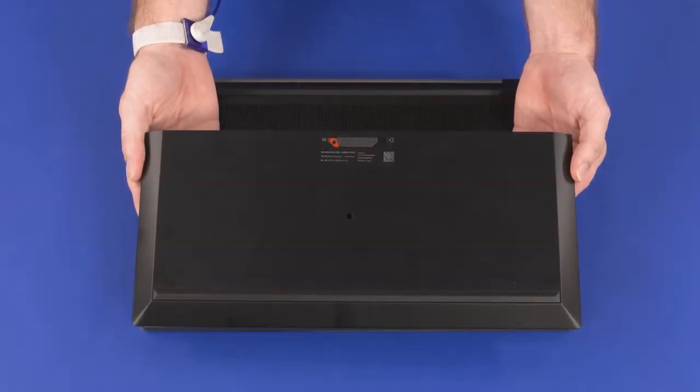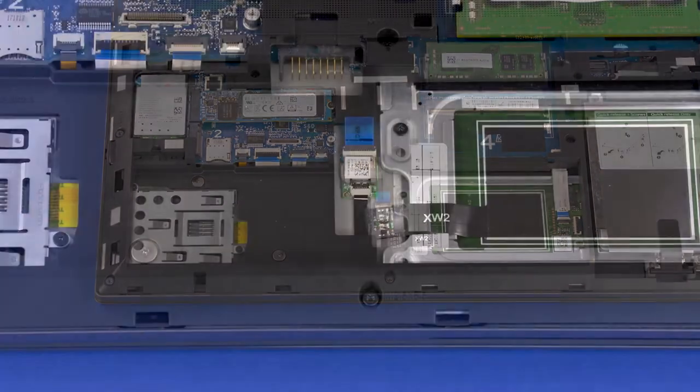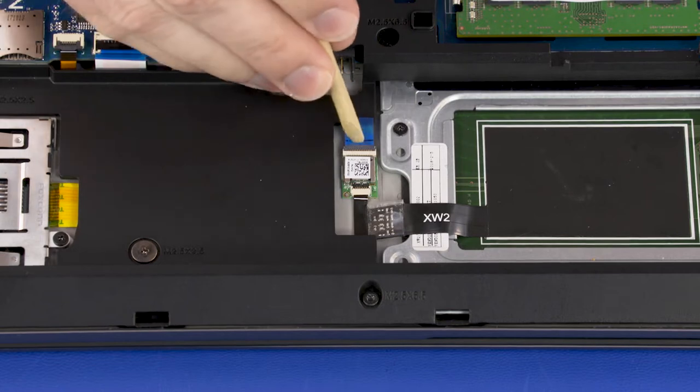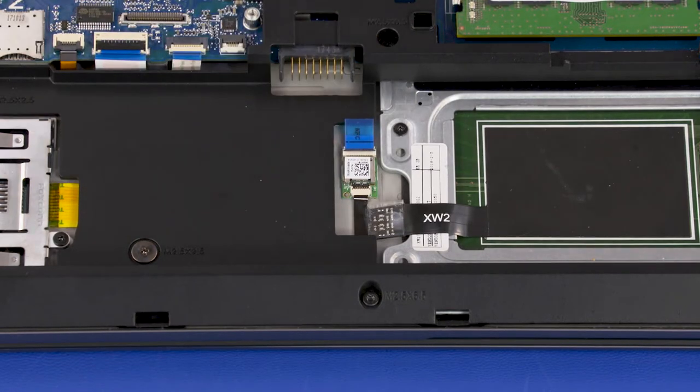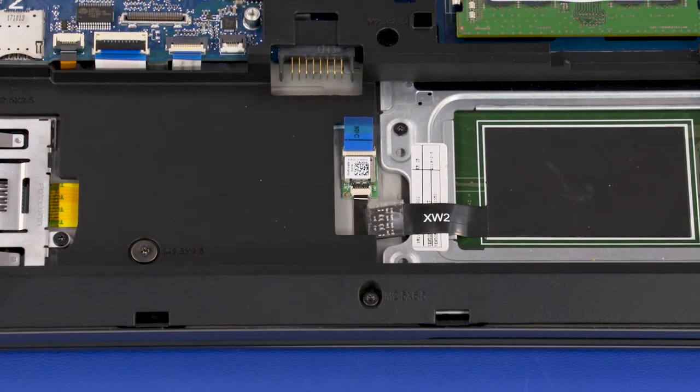Before you begin NFC board removal, remove the service door and battery. Using minimal force, lift the locking bar up on the NFC antenna ZIF connector and disconnect the NFC antenna ribbon cable from the NFC board.